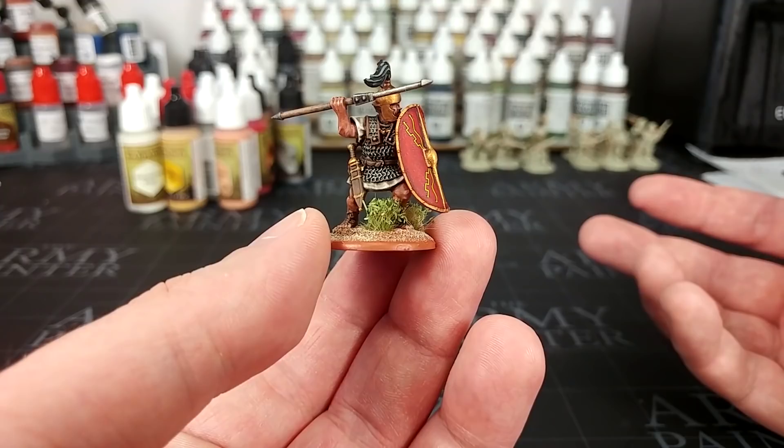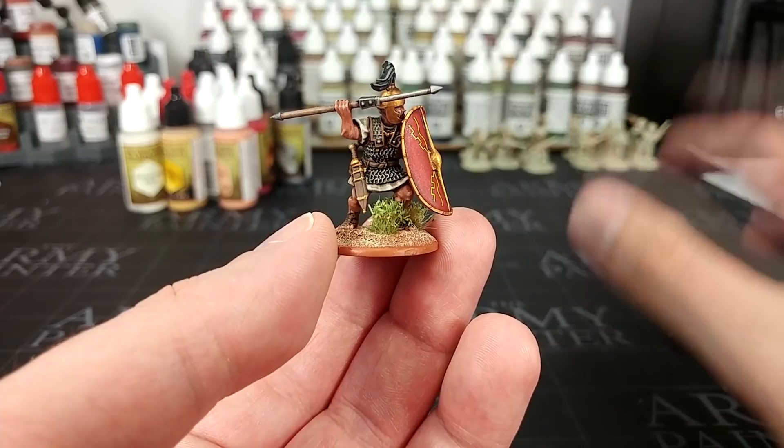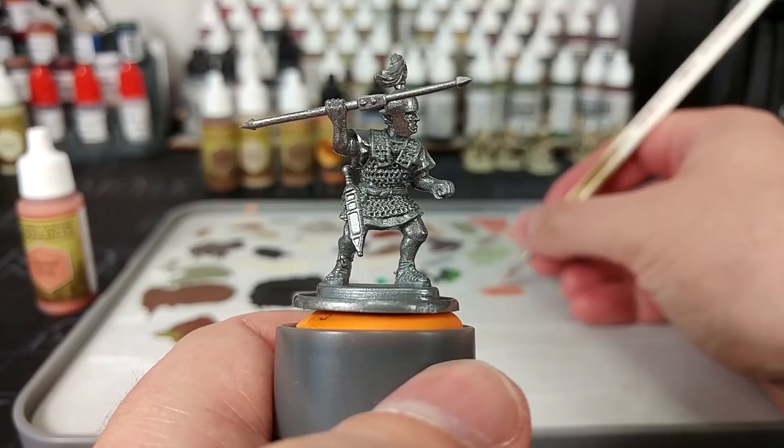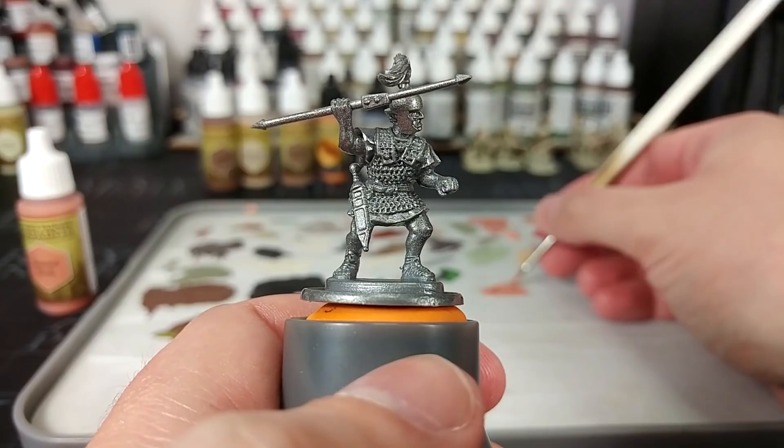I've had a look into all of my various sources and I'm quite pleased with the result. I'll name all the paints in the description below. Now to begin with, I've sprayed him with a primer of gunmetal. You might wonder why this instead of something like black or white — in this case, because so much of him is going to be covered in metallic stuff like his armor and chain mail, I think this is going to be a better color. It's similar to painting over gray and gives a nice mid-tone.